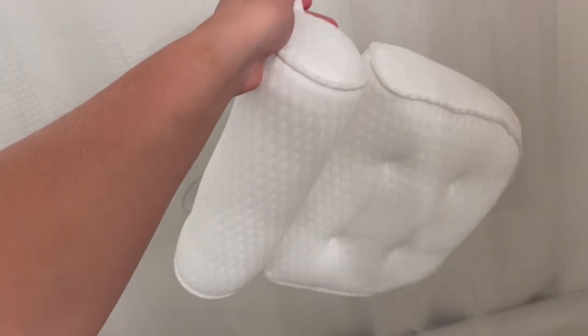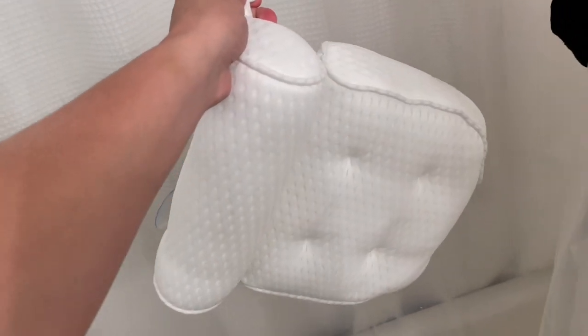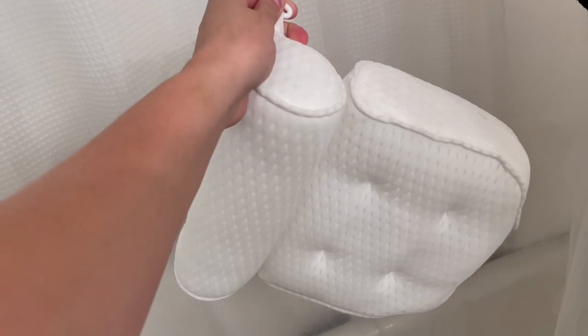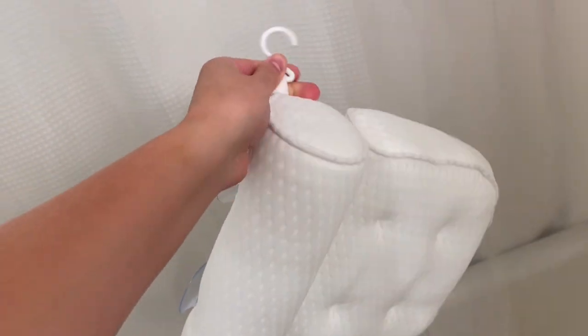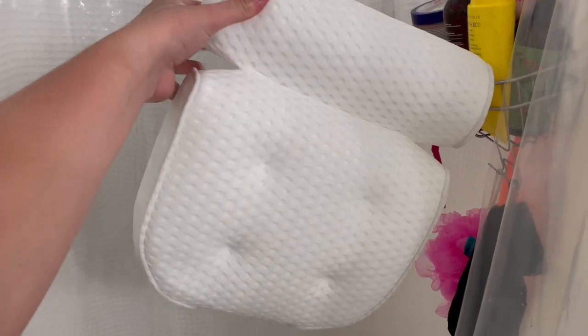Another awesome feature is that it is machine washable. So if this gets dirty after a few months or weeks of use, you can wash it in the washing machine and then hang it up to dry and you'll be good to go. Super impressed — it's so comfortable and the material is very satisfying. I know my wife is going to love it. That's all for now, I'll catch you guys on the next one. See ya.